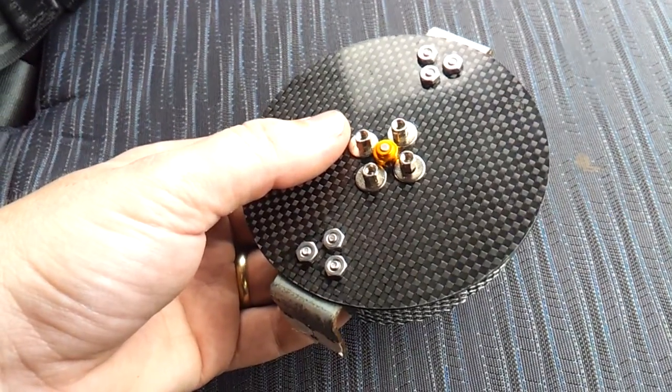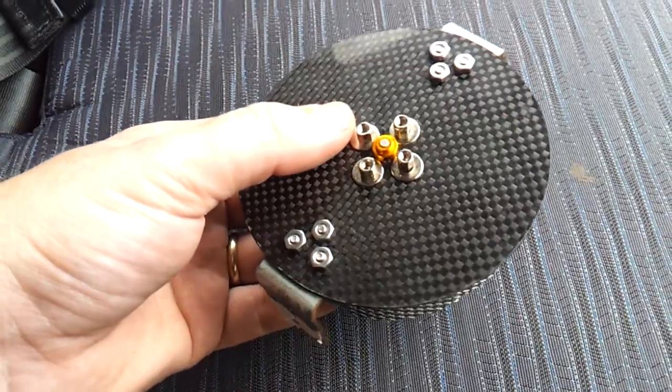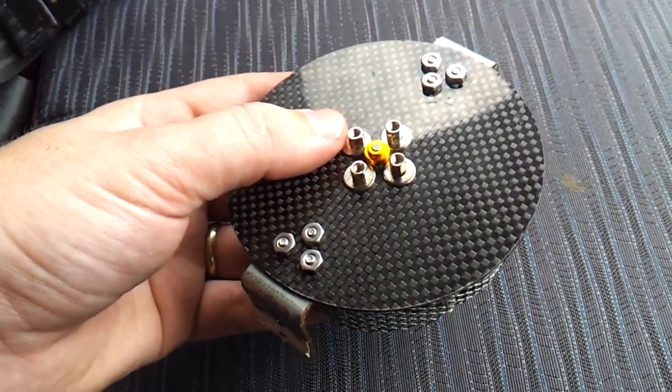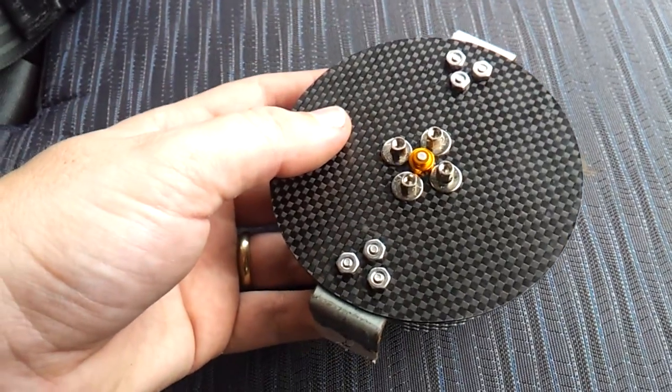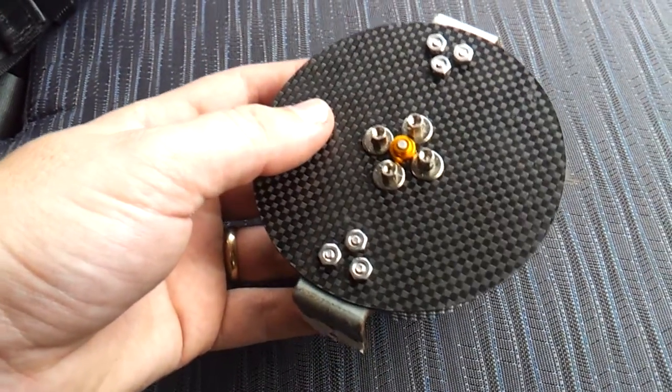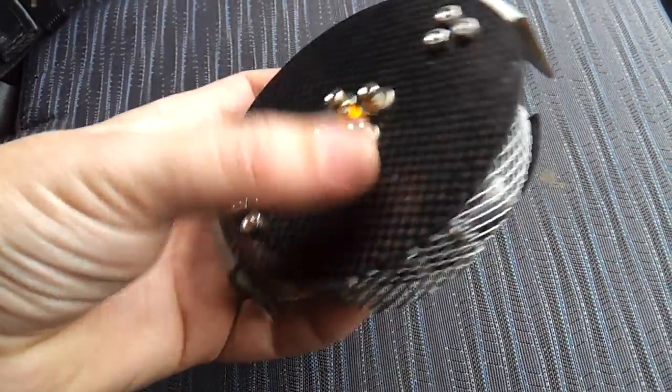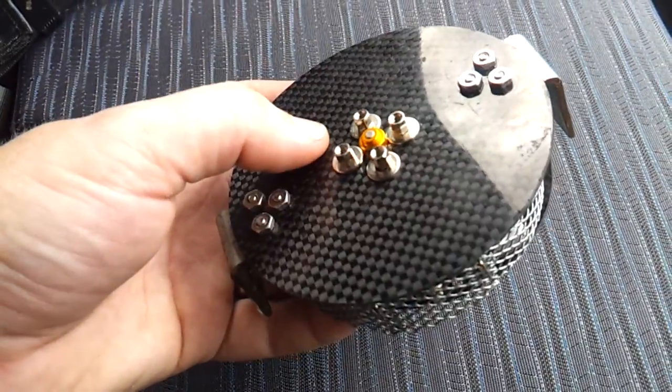This is a video of how I made my robot Spinderella. It's designed for the Antweight class, so it has a maximum weight of 150g. I wanted a robot where the weapon would cover the entire robot, so that opponents could not attack from any side without getting hit by the weapon.